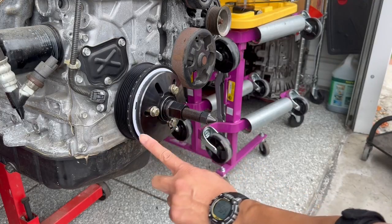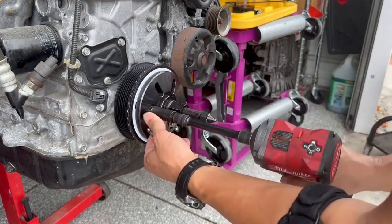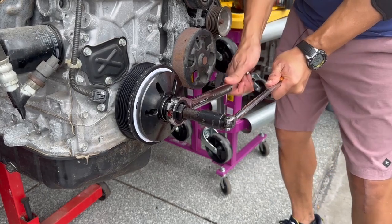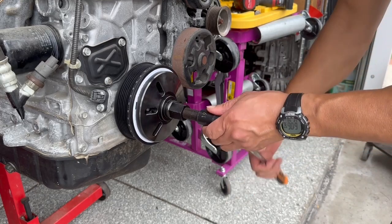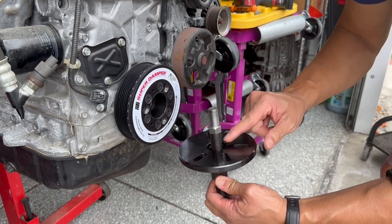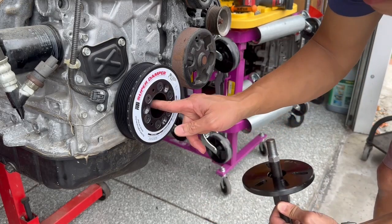To remove the tool, let's remove the base plate first by backing out these 5/16-inch bolts. Then back out the drive nut just a little bit, and now remove the center shaft. Sometimes the crankshaft adapter will come out with the tool, but if it doesn't, just use a 3/4-inch socket and back it out.